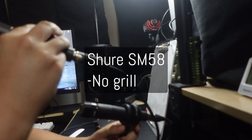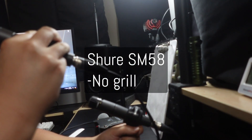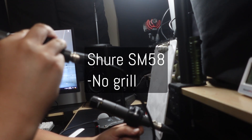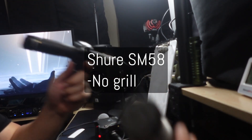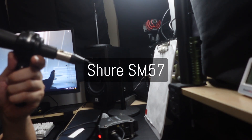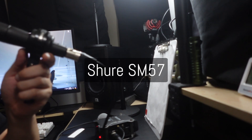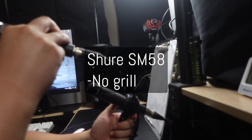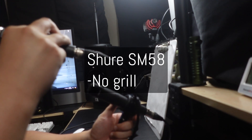So this is the Shure SM58 — sorry — microphone check, testing 1-2-3, testing 1-2-3. This is without the windscreen on. And this is the Shure SM57 — microphone check, testing 1-2-3, hello-hello, testing 1-2-3. So this is the SM57, and this is the SM58 when it basically has no windscreen.